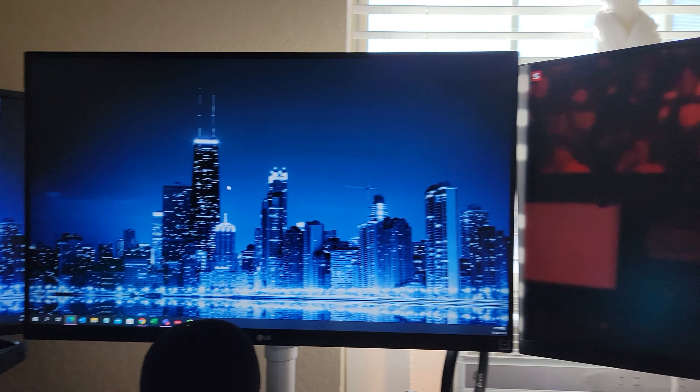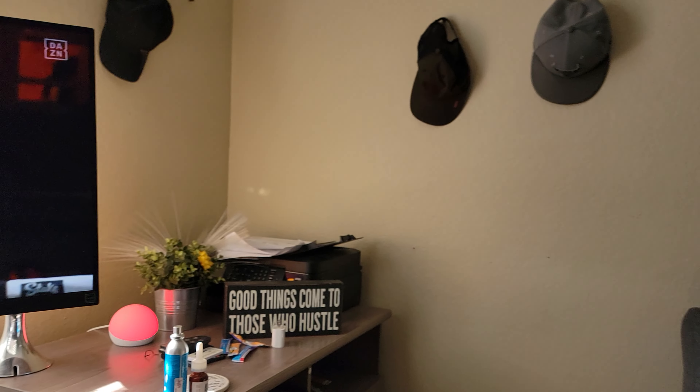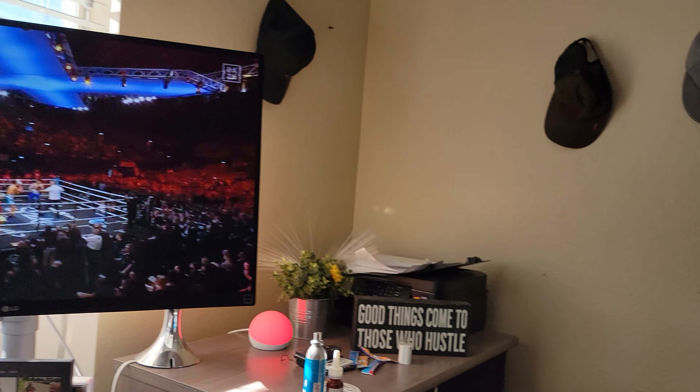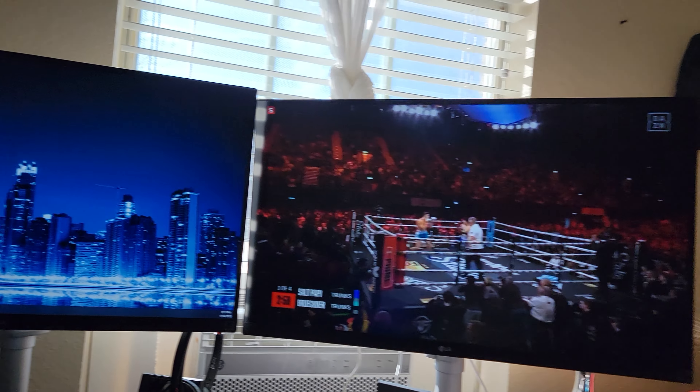Alright, here we go. Sock Poppy versus JB. Let's go. Round number one underway, baby.